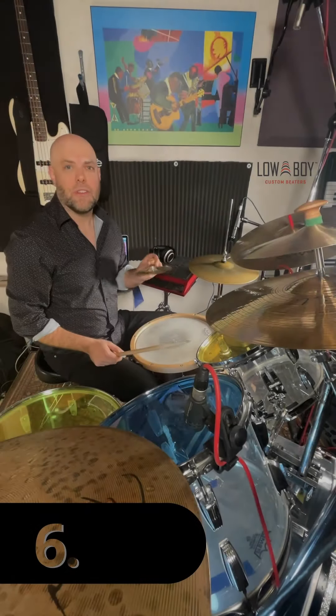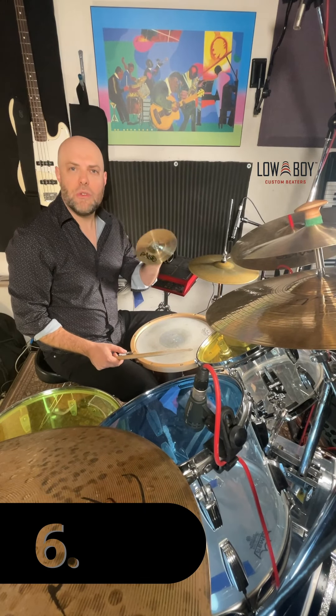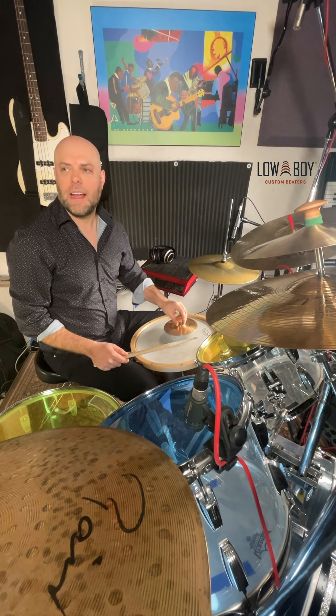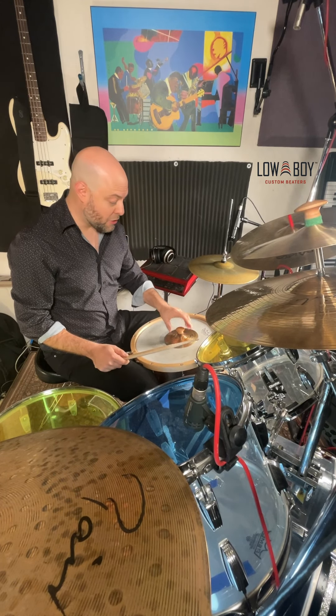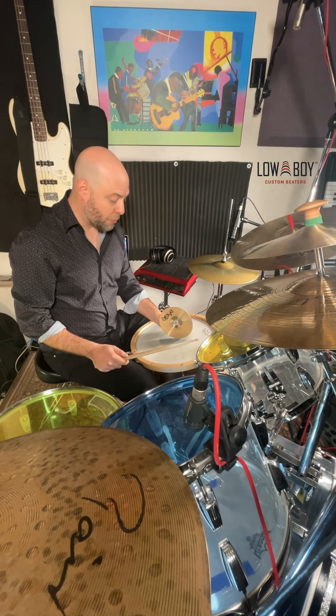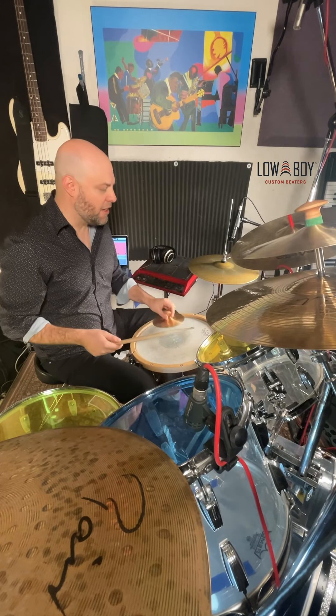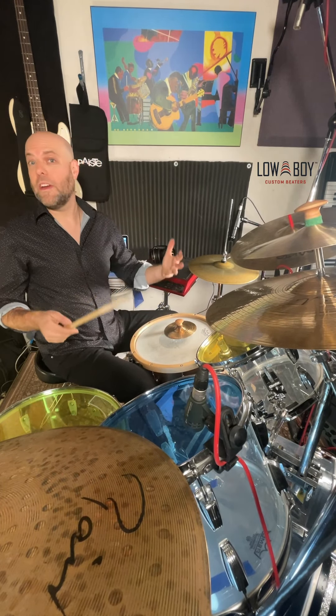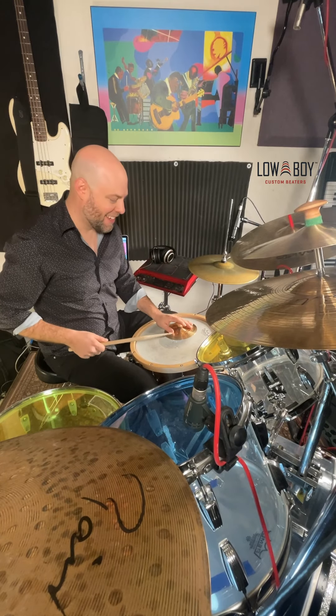The next thing you can do with the clutch is really cool. You can use the cymbal to change the tone of your snare drum by applying pressure to the head. You can either press down using the handle of the clutch, or press down sideways. This is something that people do when they're really trying to get those weirdo improvisational sounds.